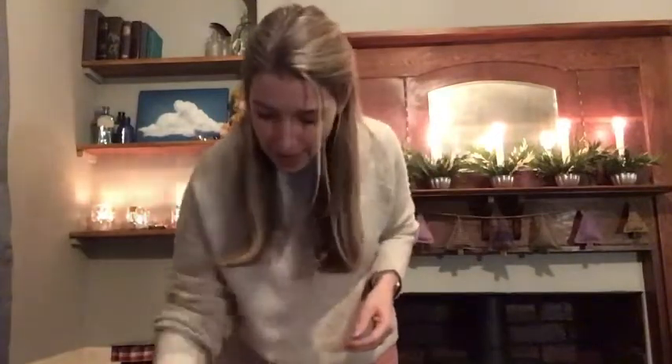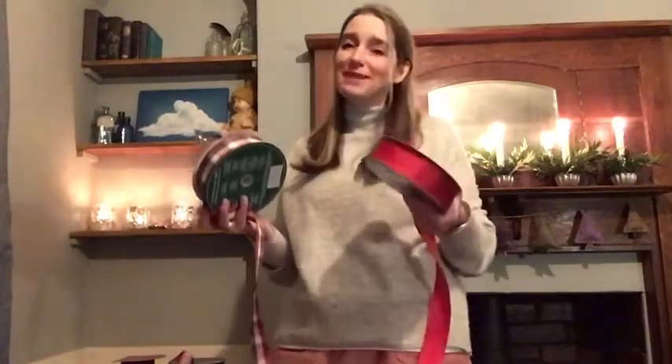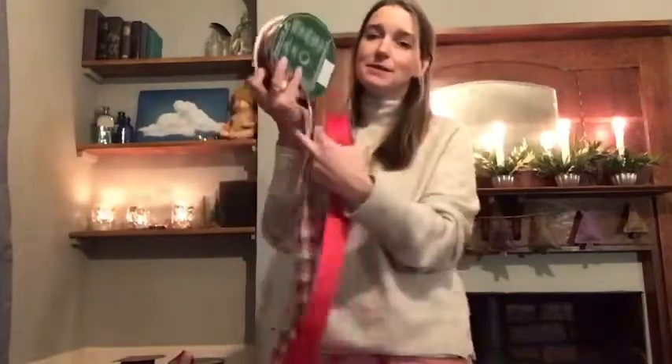Make sure you've got your equipment: a pair of scissors, some wires left over — the same stuff you used for the greenery and the wreath making — and you want some ribbon. I've got a few different ones with me today. I love ribbon, I absolutely love ribbon, which is really a difficult thing because I don't really like bows that much.